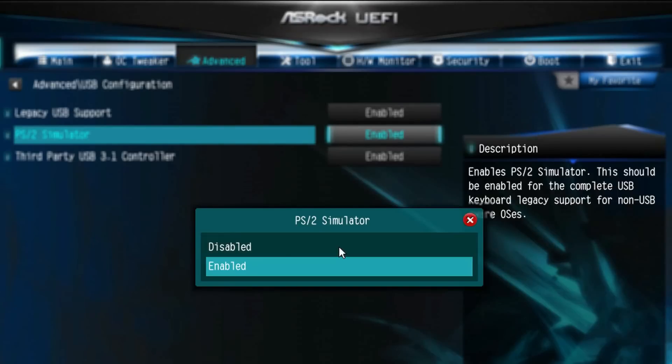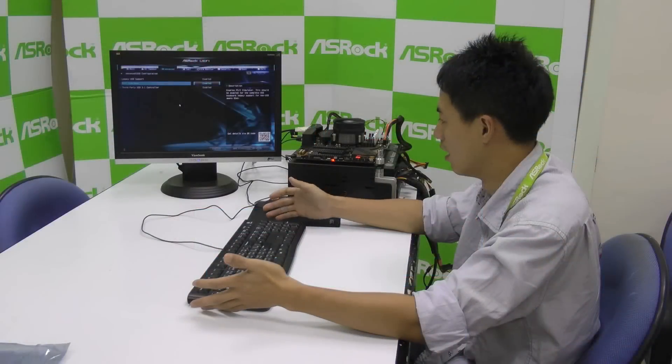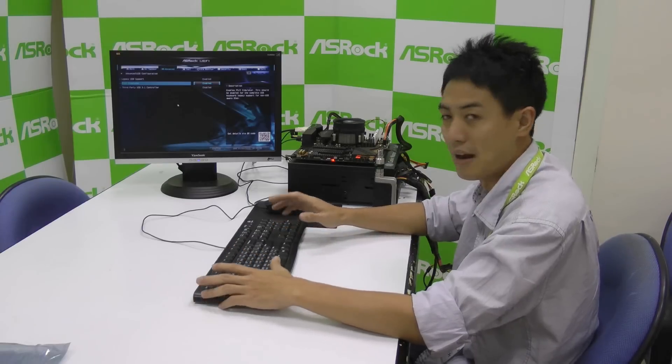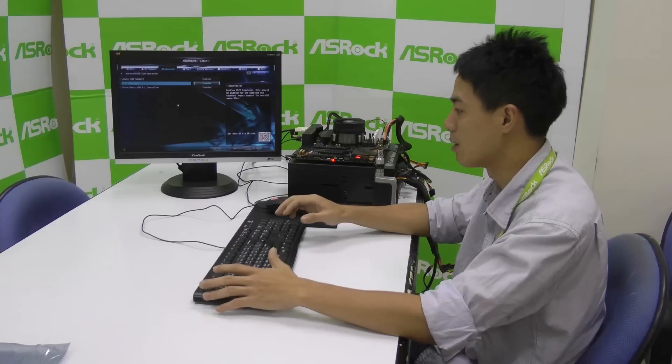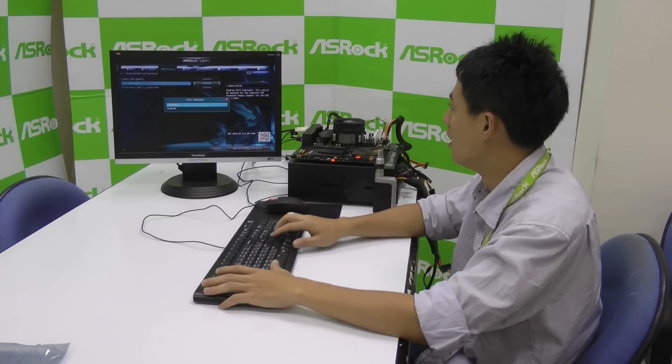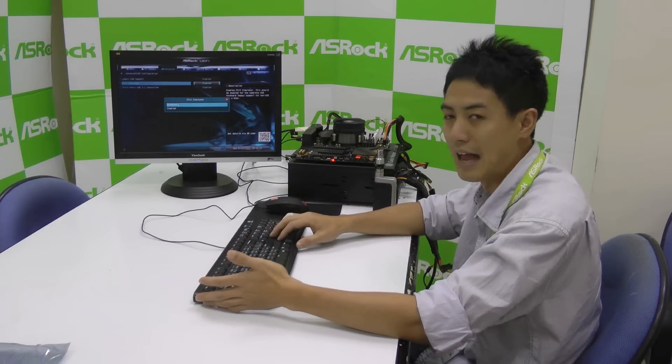By enabling this, your USB mouse and keyboard may function and you can install Windows 7. But after the whole installation, we recommend you to disable the PS2 Simulator, or your mouse and keyboard will be laggy.